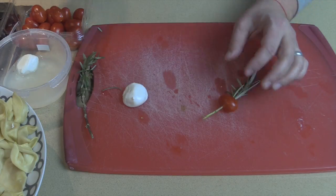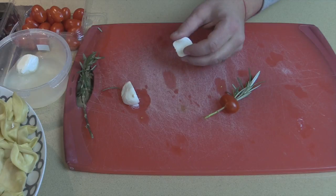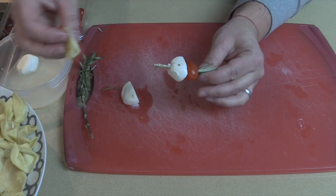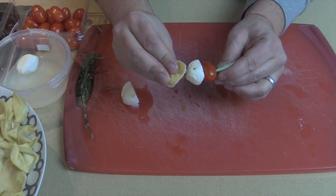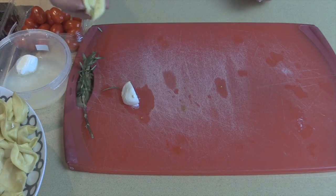Take a small little mozzarella ball, cut it in half, and put the flat side right in there. Then the cheese tortellini — look how cute they are — and go just like that. And that is your beautiful pasta salad skewer.